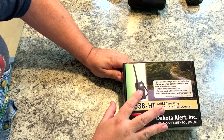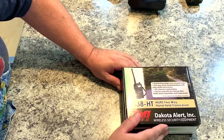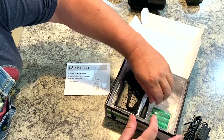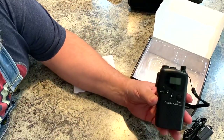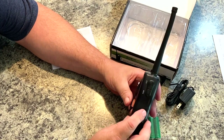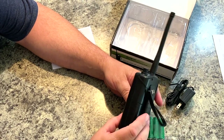In this box you have the handheld transceiver — it's MURS and two-way. If you have two of these, you can use them for hunting, or I'll take one out on the tractor so my wife can hear me when I'm plowing snow or if I'm up in the woods. They're very easy to use — in a lot of cases easier than a CB. So we have instructions, a charger, and rechargeable batteries included. You need to install the antenna. You have push-to-talk, monitor, a charger jack, mode buttons, volume, and a call tone.